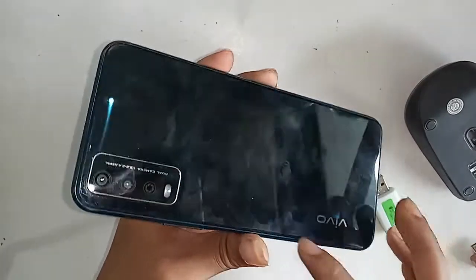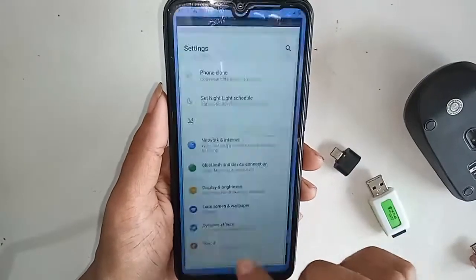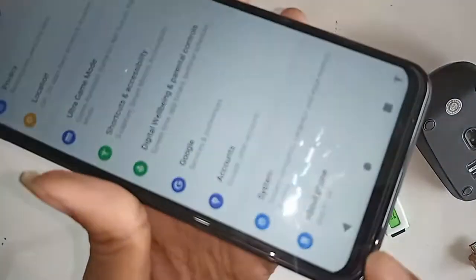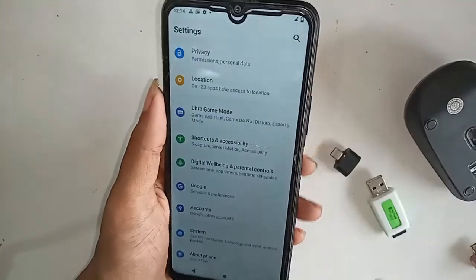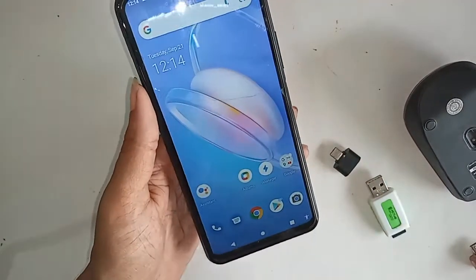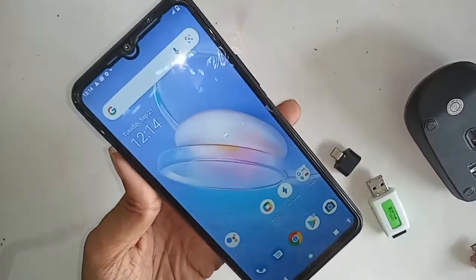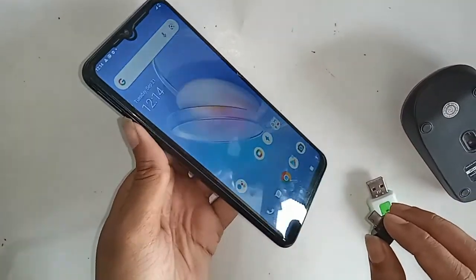Hello dear viewers, the phone I have in my hand is the Vivo Y12P. Today I'll show you how to use OTG on the phone — you can use a flash drive, memory card, and mouse. And if OTG doesn't work, I'll show you how to fix it.